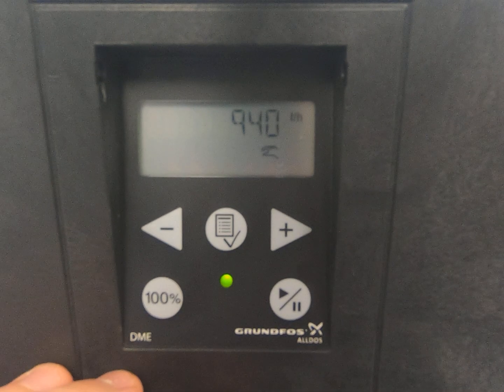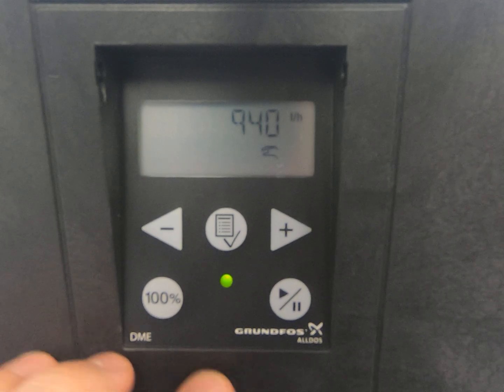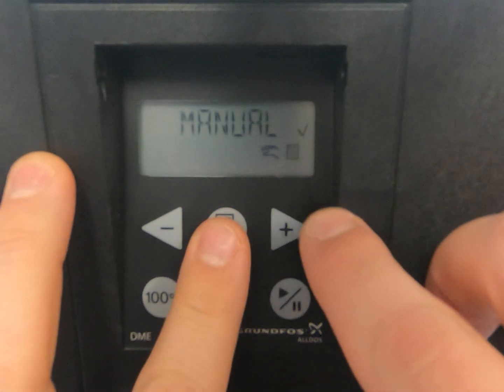This is a procedure for setting up a DME 940 pump straight out of the box. This pump is typically used in UF cleans. First step: press the menu button in the center.